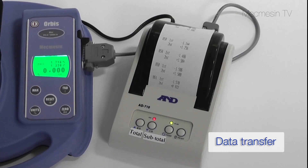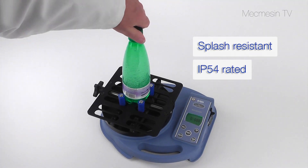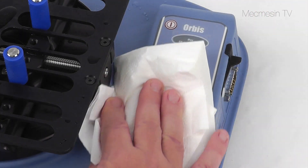Results can be sent to a printer or data storage system. The splash-resistant case is easy to clean and is rated to IP54 to minimise the risk of damage to the instrument.